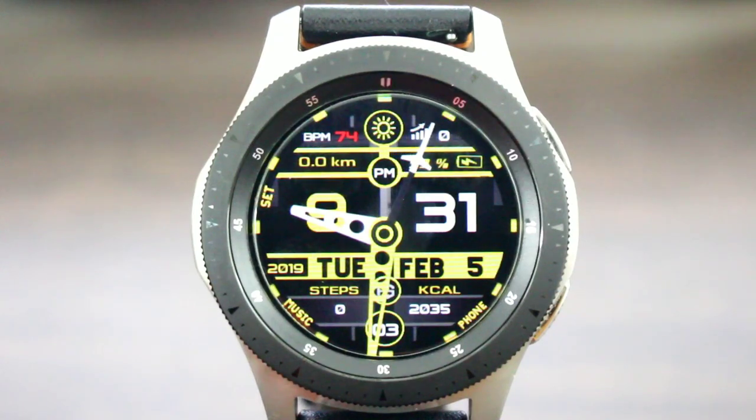When it's on, you pretty much get everything with this watch face that you did with the other one. At the top you'll get your heart rate information, floors climbed, and miles walked. To the right you'll get your battery info, and you get a big bold digital time. Right under that you get the year, the day of the week, and your month. It gives you your step count and calories burned at the bottom together, along with animated seconds, and you do get shortcuts.